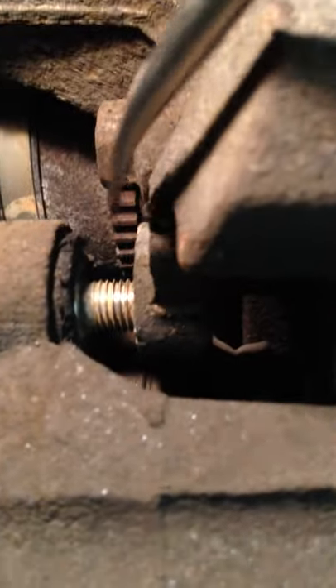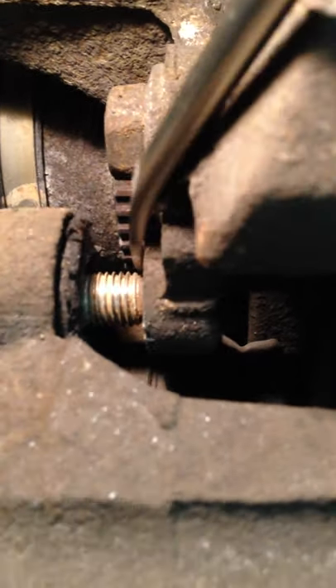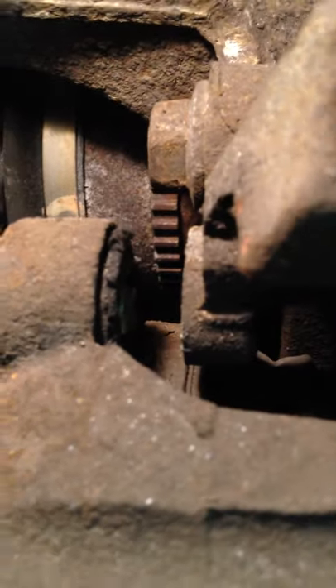There's the pin — it's fully unscrewed. You just need to slide it back so it's not interfering with the bracket anymore, just enough to get out of the way.